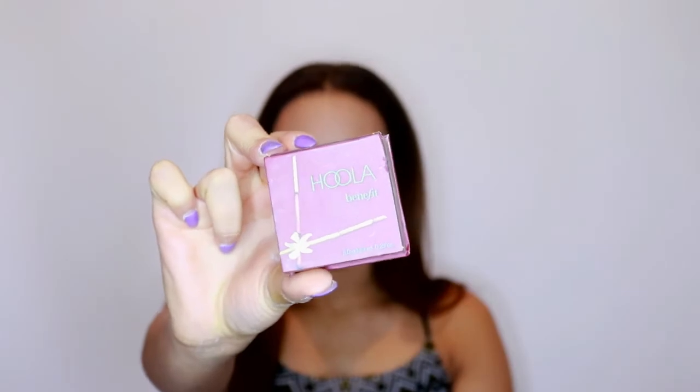To bronze and contour I'm going in with my Benefit Hoola Bronzer on an EcoTools brush, applying it to my cheeks, around my forehead, down by my jawline, my neck, chin, and on my nose as well.